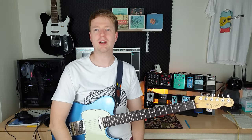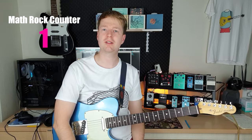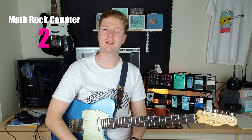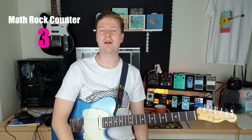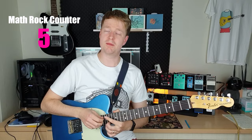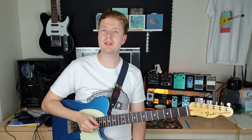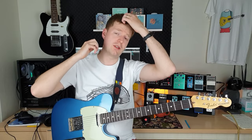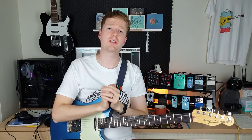Hey there, Steve here. Hope you're doing well. In this video, I'm going to show you two chords that I believe are essential to math rock, emo, math rock styles of emo, post rock — all of these kinds of things that are often lumped in with math rock. You'll probably come across these chords quite often in math rock if you're new to it. The reason I'm limiting it to two chords is because I want to show you, not overload you if you're a beginner, so this is a good place to start. I also want to show you how much can be achieved with just two chords.